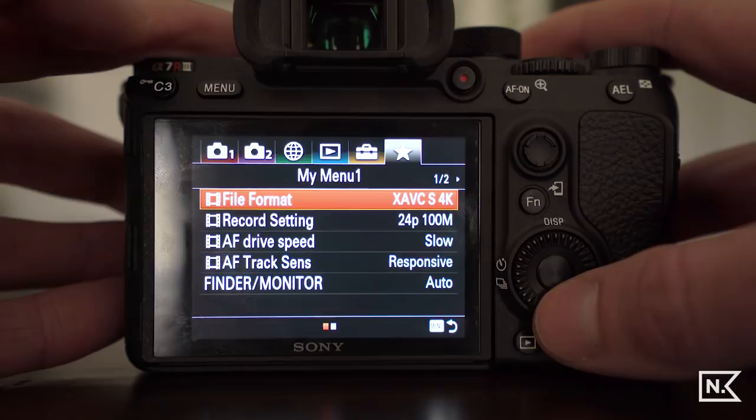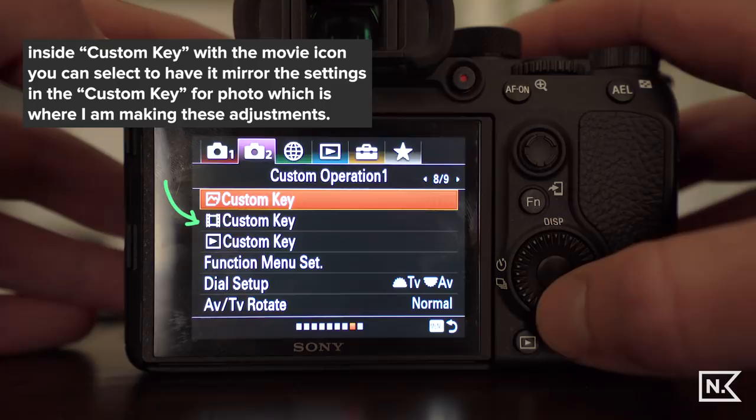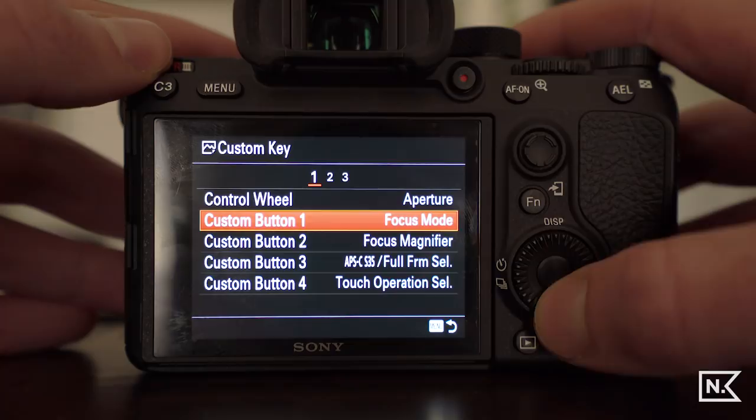The second thing we're going to do is set up the custom buttons on the back of the camera. It'll take a little time for them to become instinctive, but once they are they're super useful and will help you nail your focus and exposure much better when you're shooting. Jump into the menu, go to the second camera tab, then go to custom key with the little picture next to it.